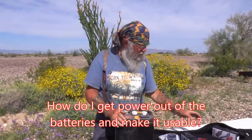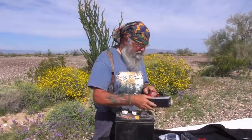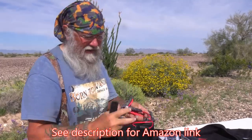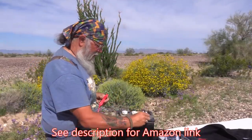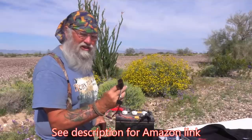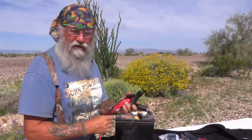Let me show you a few things you can do right away to make it really easy. This is a product I found on Amazon — I'll put the link in the description. The first thing you're going to need is a cigarette lighter plug adapter, because a lot of items we buy are 12-volt and plug into a cigarette lighter. This makes it as easy as clamping it on — black is negative, red is positive — and now you've got an active cigarette lighter outlet. That's all you had to do.